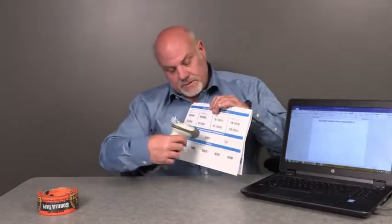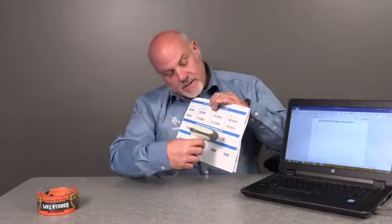Scan Options, Data Suffix, Enter. Now when we scan, each scan will be followed by an Enter key, as seen in this demonstration.